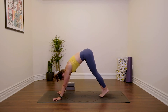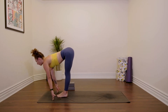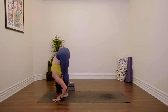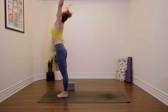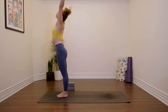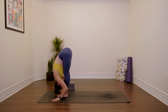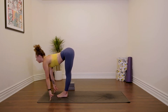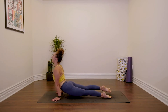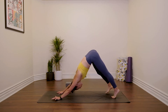Bend your knees, inhale, look forwards. Take a little jump to the top of the mat. Inhale, lengthen; exhale, fold. Rise to stand, reach up, hands to prayer. Again: inhale, reach; exhale, fold; inhale, lengthen; exhale, Chaturanga. Inhale, backbend. Downward facing dog. Three breaths.